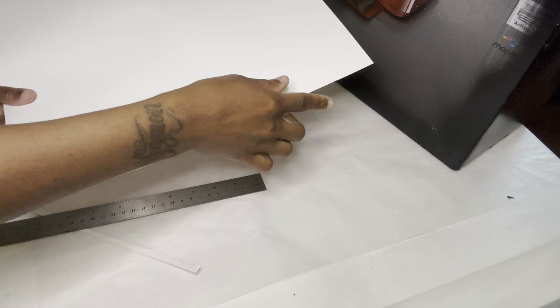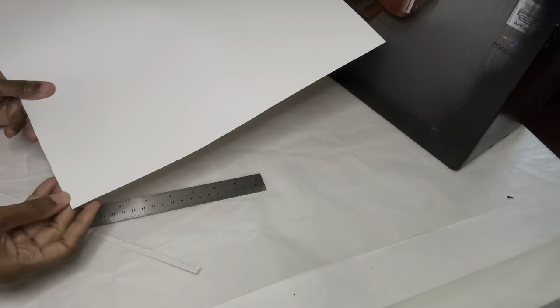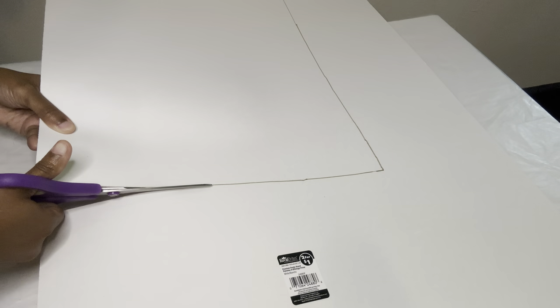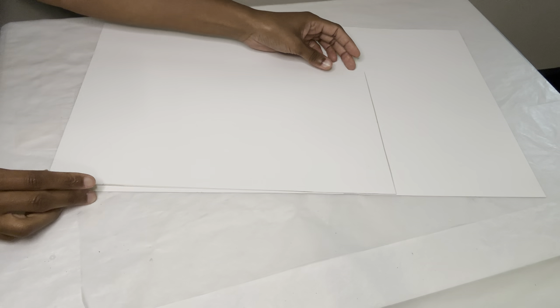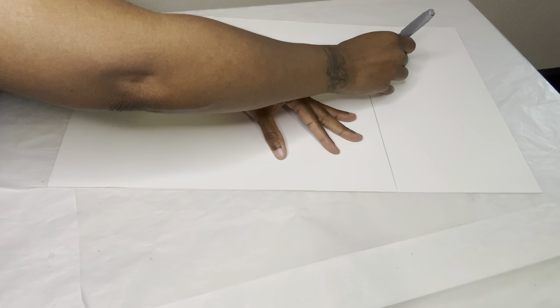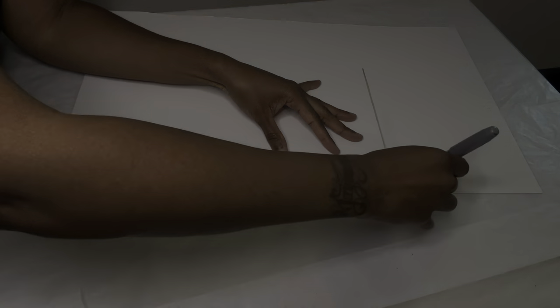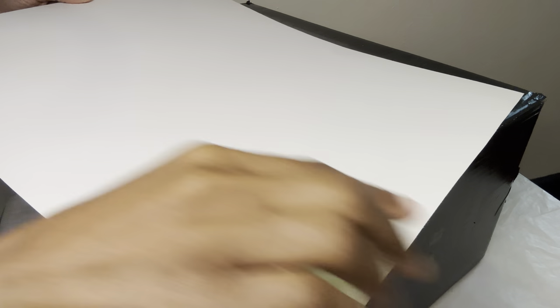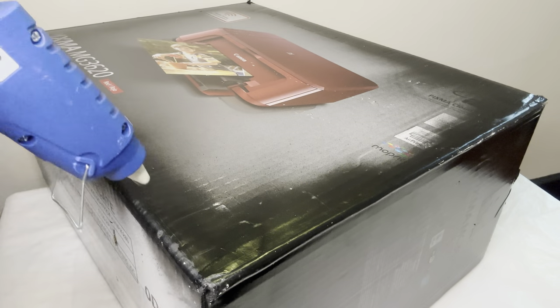Of course you can just draw a line and then cut it out that way, but I just chose to do it this way. Now I'm using another poster board so I can trace and cut out a second piece. I'm completing the same exact steps for the side pieces. Now it's time to glue everything down and I'm making sure that the glossy side is facing upwards.